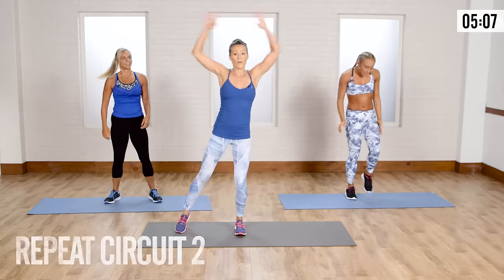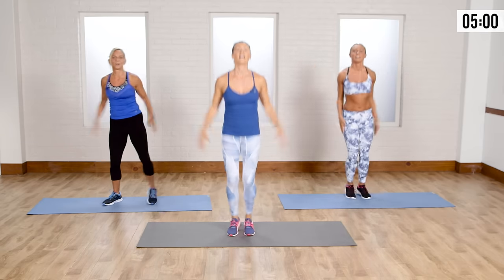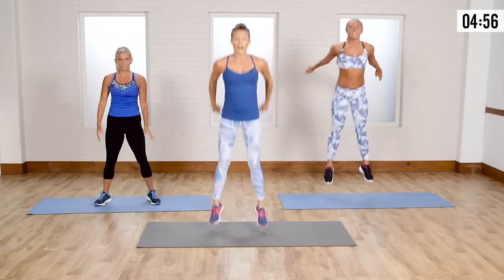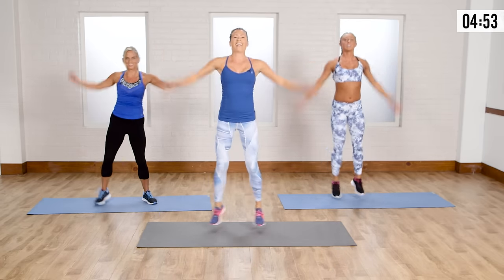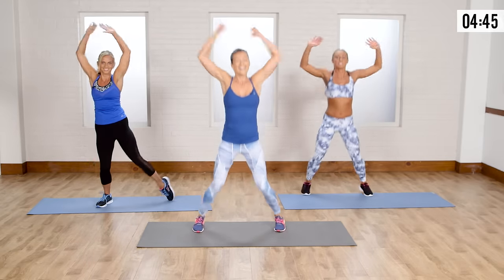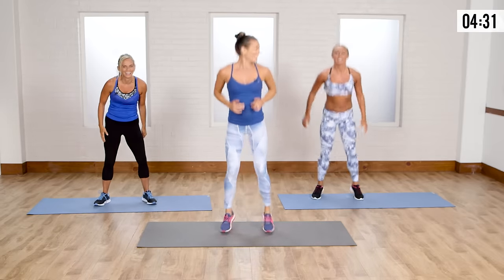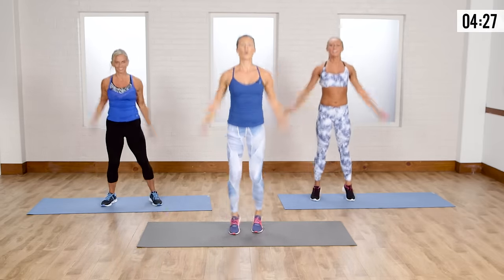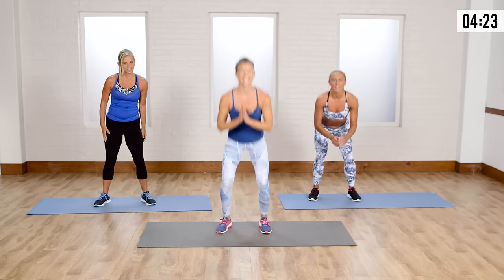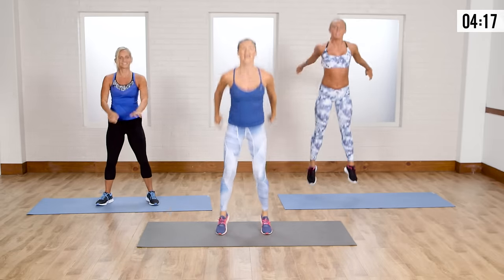Round two — remember, four jacks, then your squats. One, two, three, four — squat down, up, down, up. Keep going: one, two, three, four, squat, jump, squat, jump. And I'm landing soft — don't ever land with straight legs, even going up into that squat jump.